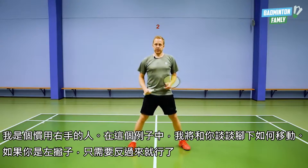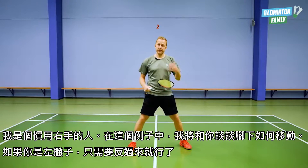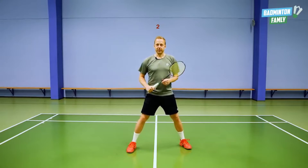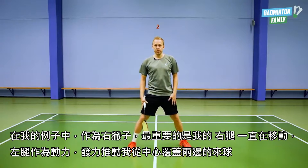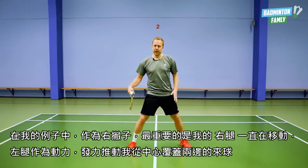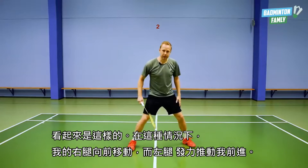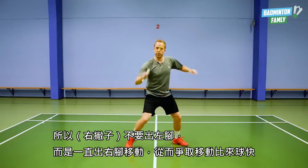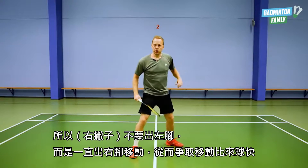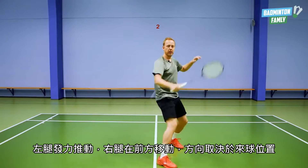I am right-handed, so in this example I will talk about how to move your legs if you are right-handed. Lefties just reverse it and do it the other way around. What is important in my example is that my right leg is moving all the time and my left leg is pushing me away from the center out to the shuttle on both sides. So my right leg moves forward while my left leg pushes me forward. Don't go out on your left leg — move your right leg all the time to move fast to the shuttles. The left leg pushes you away and the right leg moves in front of you depending on where the shuttle comes.